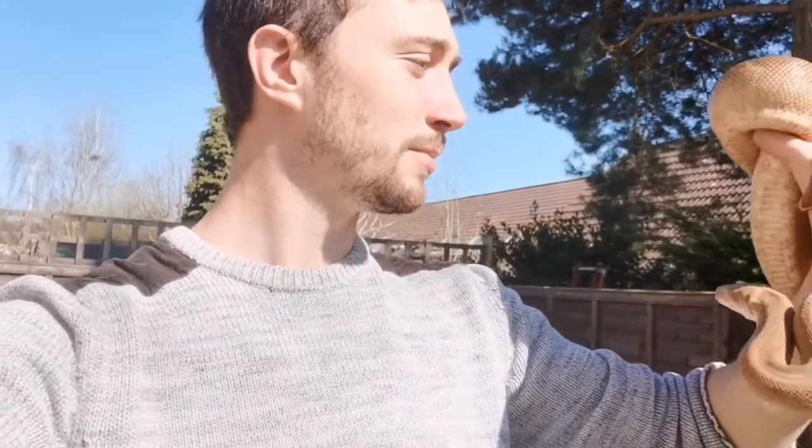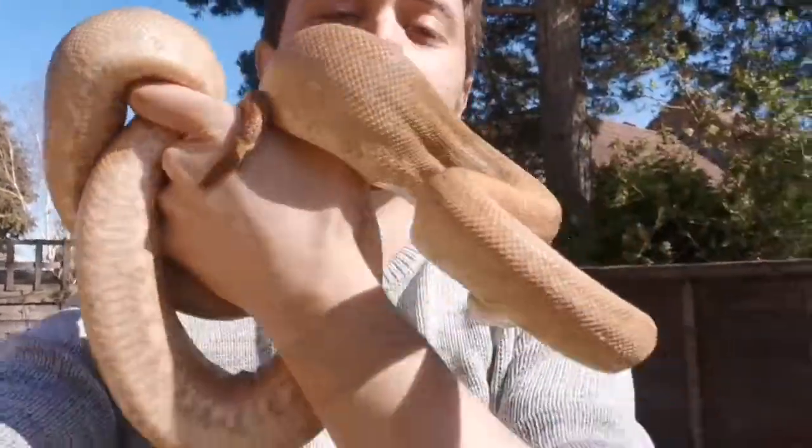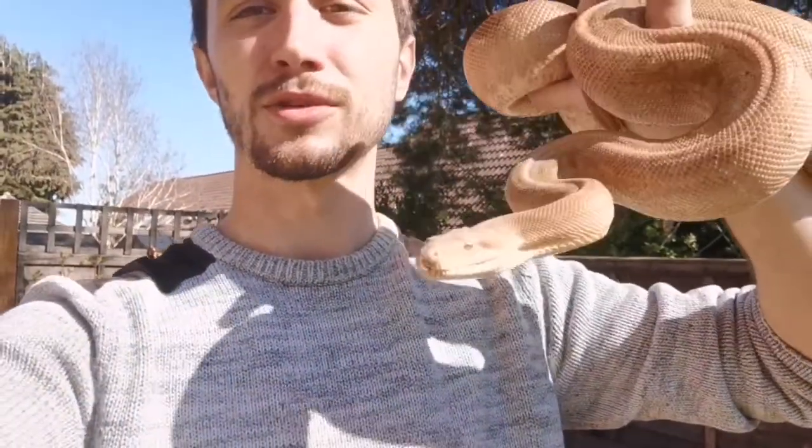I took it in because the owners, unfortunately, couldn't look after it anymore — they had to move. So there you go, new addition. Let's add it to the viv. Happy days — new guy for the Natural Learning family.